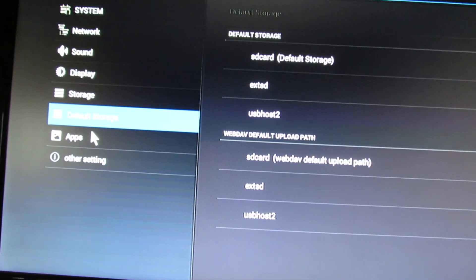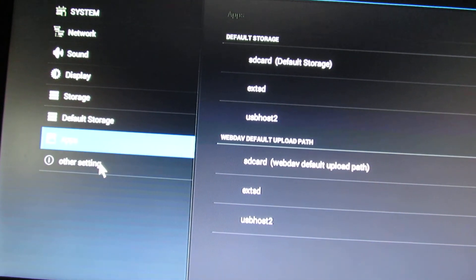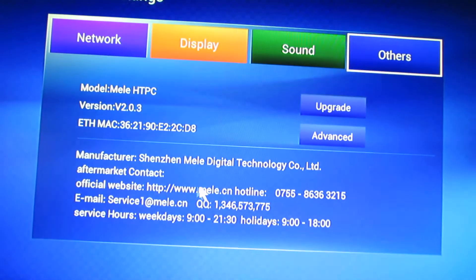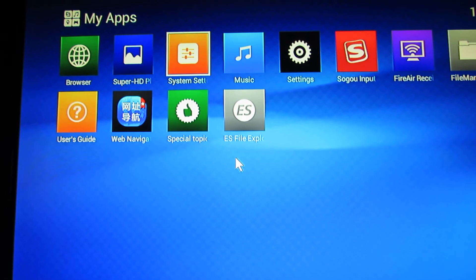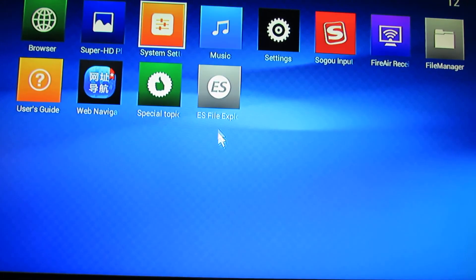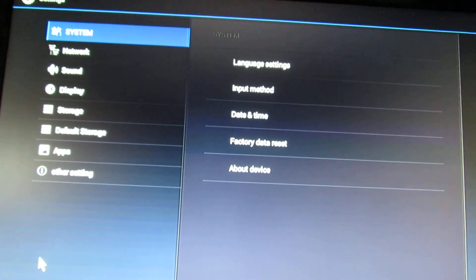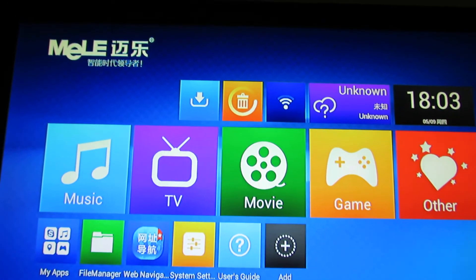I guess that's it for now. I put the APKs in the internal SD card download folder. Now I have to restart, and that's it. See you soon with another release. Bye.